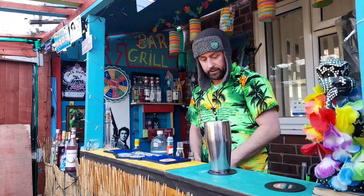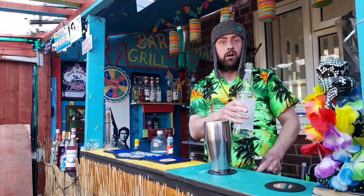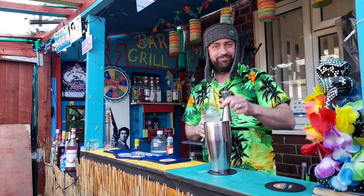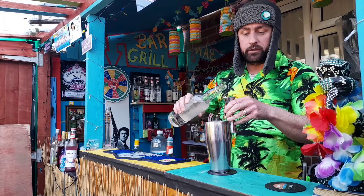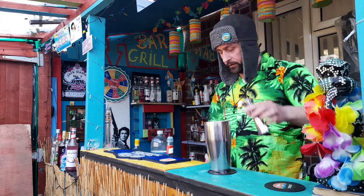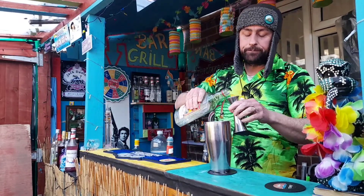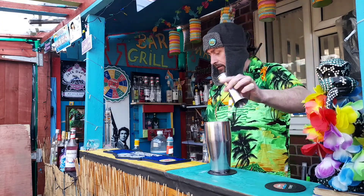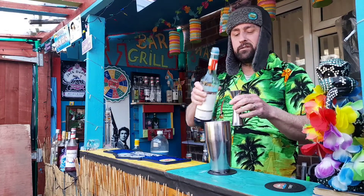There's our mixing glass. Before I start, let's get it out of the way — make sure you like, make sure you subscribe. We start off with 22.5ml of vodka, follow that up with 22.5ml of tequila, and then this last mixing ingredient is Blue Curacao, and that is 30ml.